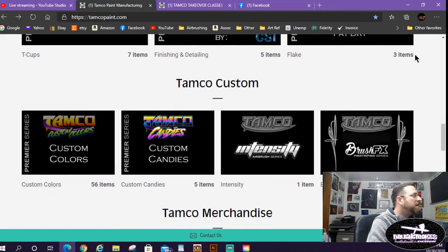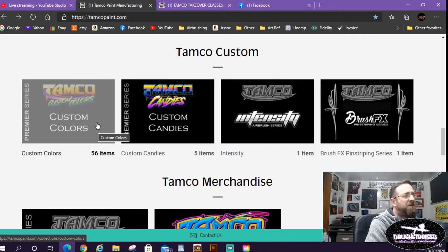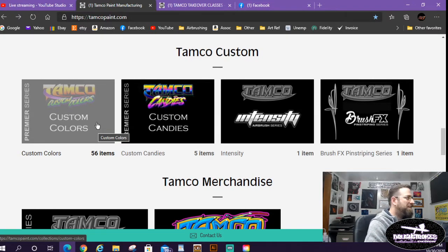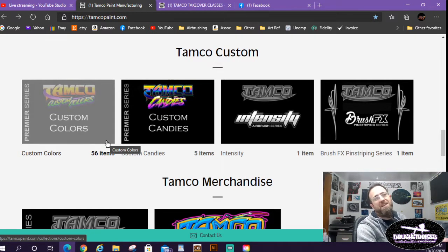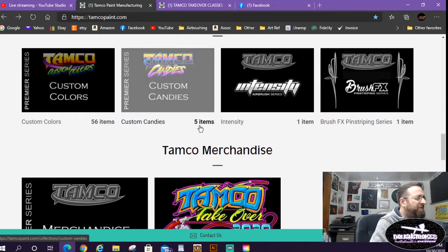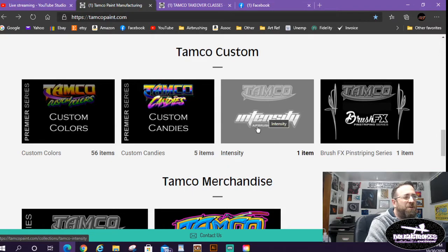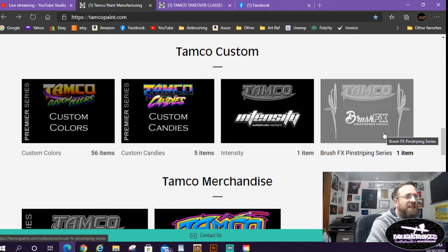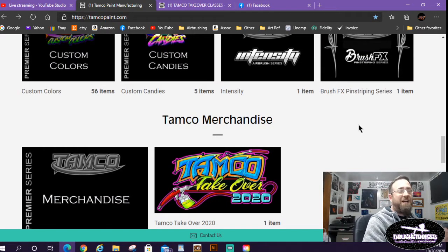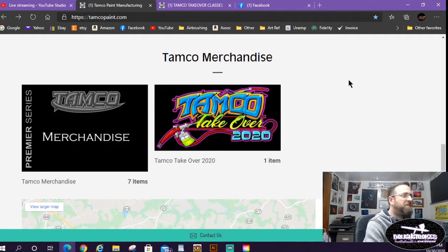They also have flake here by Pat Dry — he is one of the instructors at the Takeover. They have their custom colors — 56 items right now — and a whole new line premiering at this event called Dragon Colors. Not like a fire-breathing dragon, more like a mini truck slammed to the ground. They also have candies, though a few appear out of stock. Then there's their Intensity airbrush paint line and their Brush FX line for pinstriping — which I have actually been practicing and it's been pretty good.